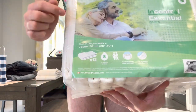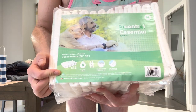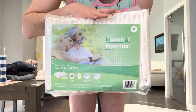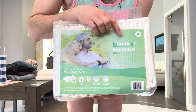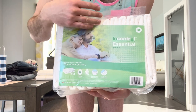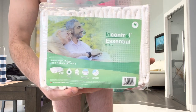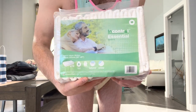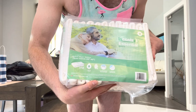It's a size medium and this package contains 12. I believe this is the lowest absorbency in the InControl lineup. I do know there is a cloth-back version — they're red in color; I think they're called cloth-back, though I'm not sure if the whole diaper is cloth or just the front panel. Anyway, it sounds like they're possibly similar absorbency to these.